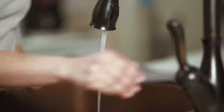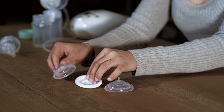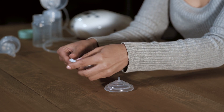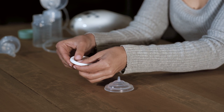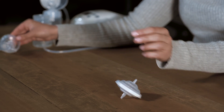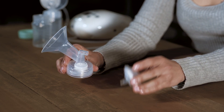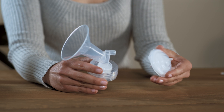Assembling the Motif Luna. Connect the diaphragm bottom into the rim of the top diaphragm. Next, push the valve onto the underside of the breast shield. And connect the diaphragm to the top of the breast shield, using a gentle twisting motion to attach. Screw the bottle onto the underside of the breast shield. Connect the tubing to the diaphragm assembly, and connect the other end of the tubing to the Luna.